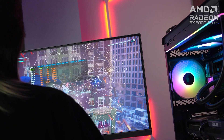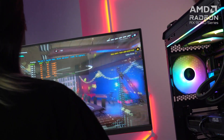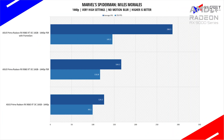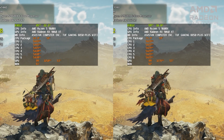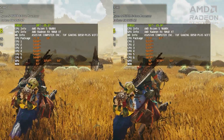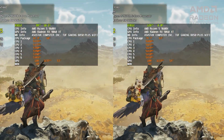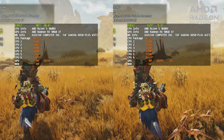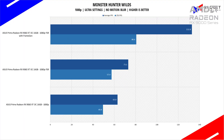AAA titles like Spider-Man Miles Morales run with ease at over 160 FPS in 1080p and 126 FPS in 1440p, with FSR and frame generation more than doubling the base frame rates. For more modern titles, Monster Hunter Wilds at ultra settings manages over 60 FPS in 1080p, and enabling FSR and Frame Gen more than doubles that. At 1440p, we see an average of 48 FPS as the base, and using FSR bumps performance over 100 FPS.